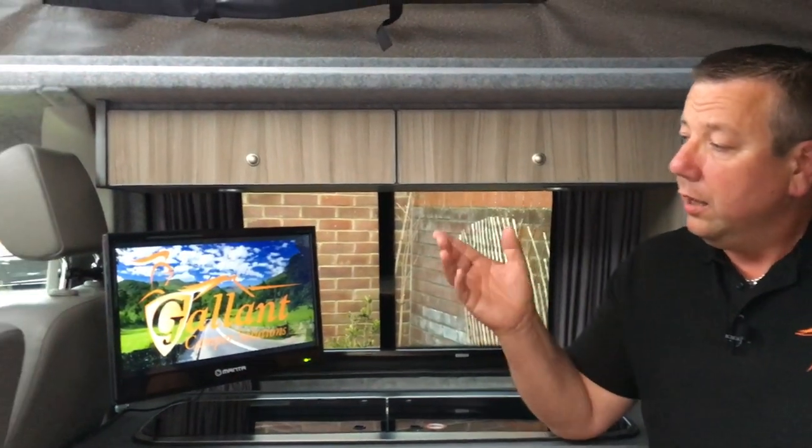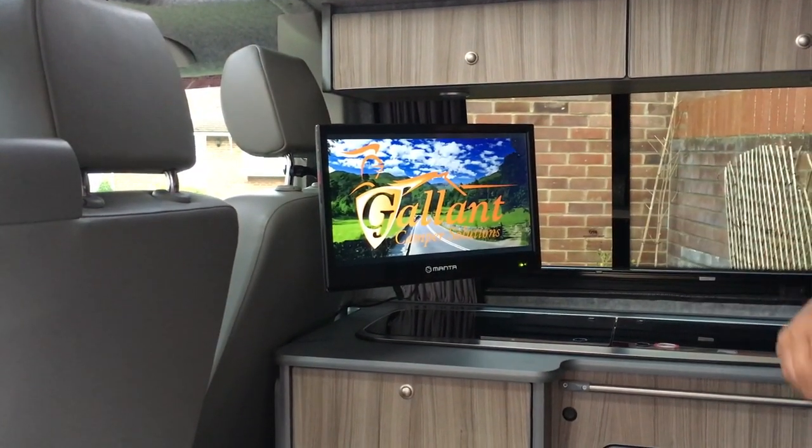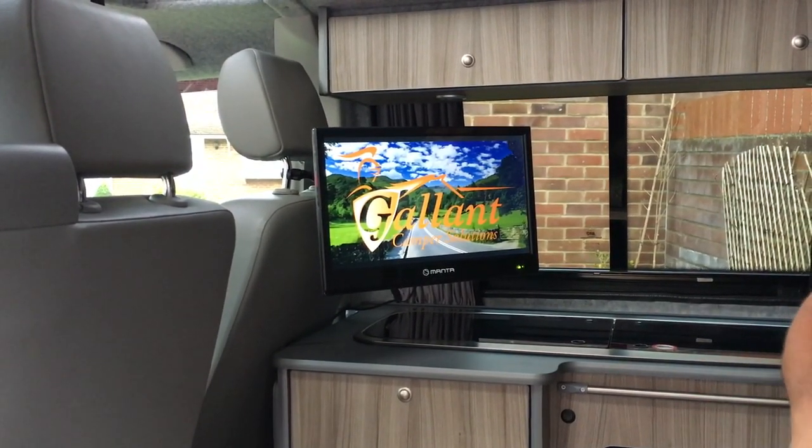Hi, I'm Pete from Gallant Camper Solutions and I'm going to be demonstrating our lift-off TV headrest mount. The benefit of this version is that the TV can be lifted straight off the bracket, stored away or even used in another location.